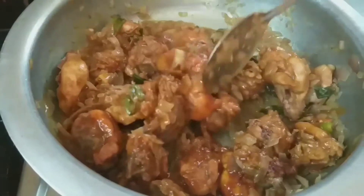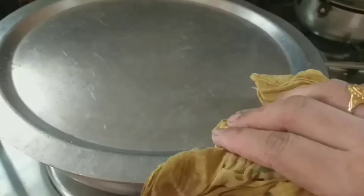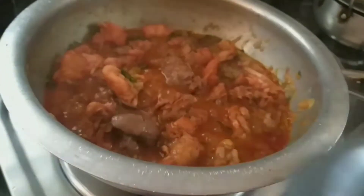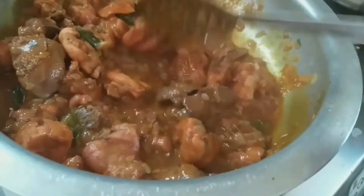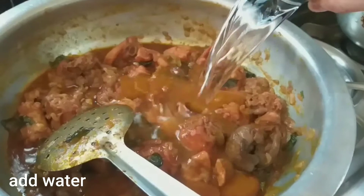This is for 5 minutes. Add water to the oil. Consistency adjusts with the water.